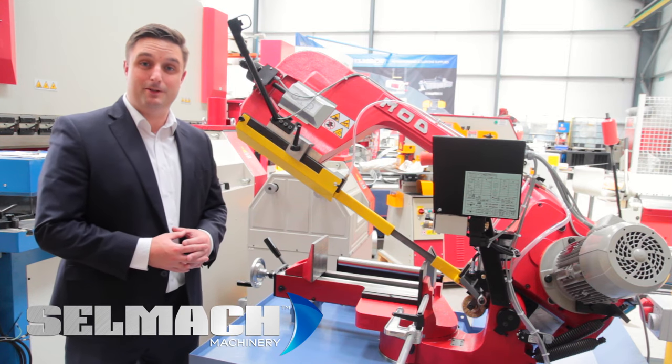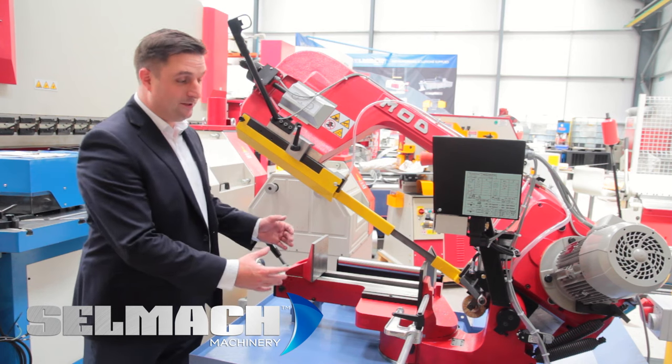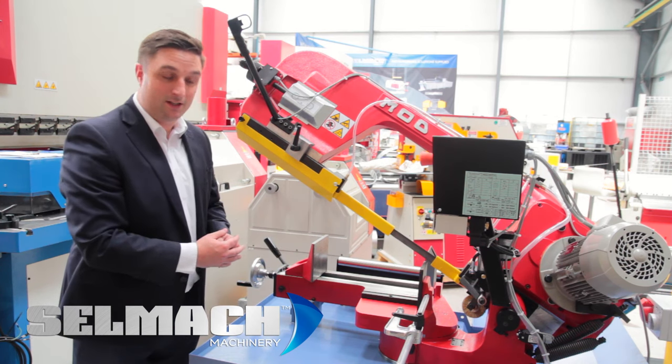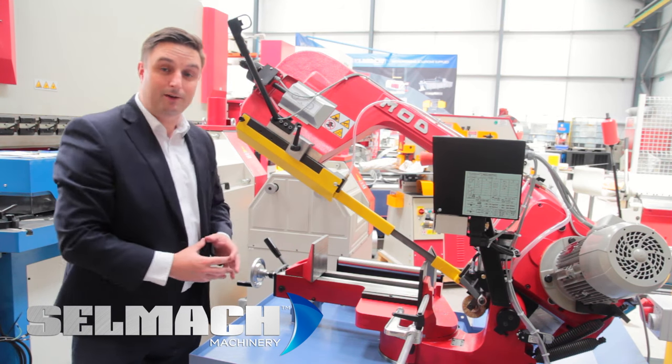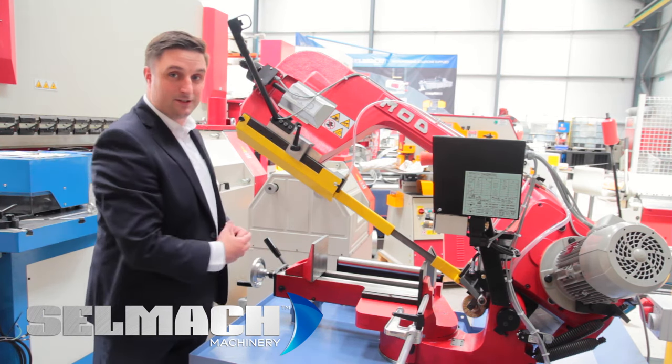Another great feature of the Bianco 420 MS bandsaw is its compact size and yet its impressive cutting capacity. It's only a metre wide by 1.6 metres deep, yet it's got an impressive 420mm cutting capacity.